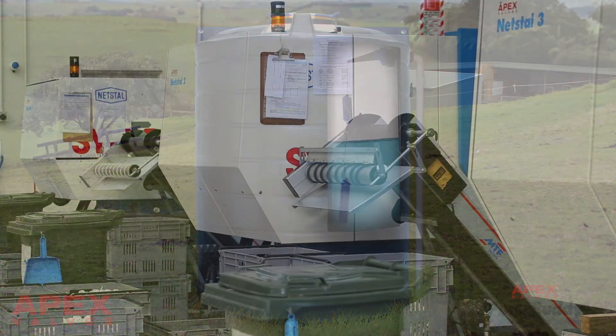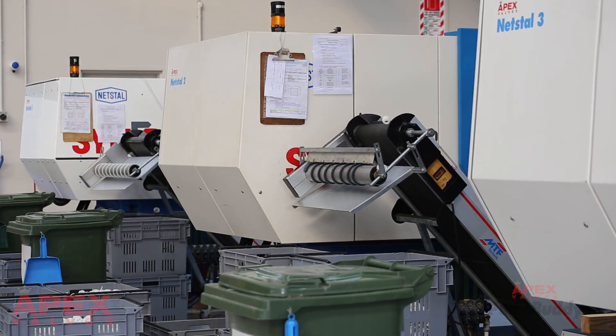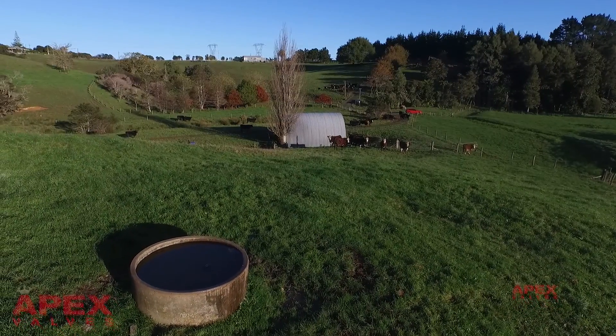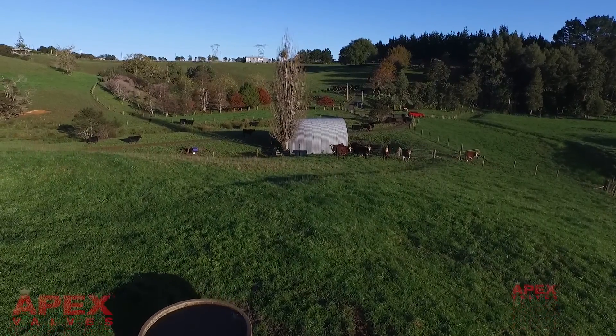Innovative design. Apex Valve's unique, patented design means fewer parts, fewer hassles, no fuss. Just fit and forget.